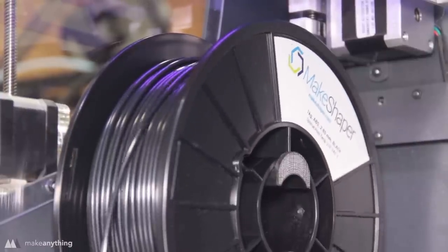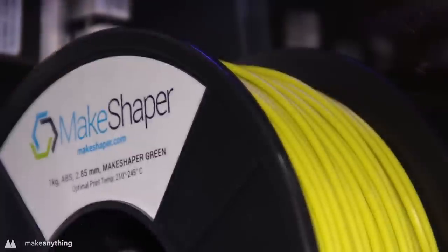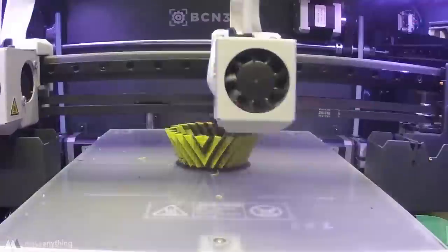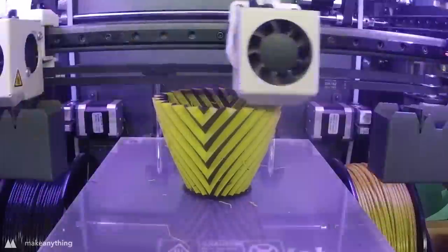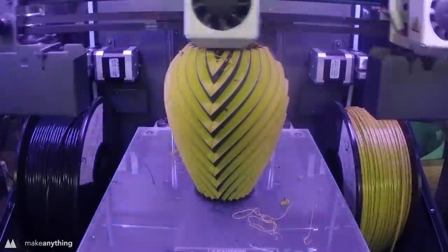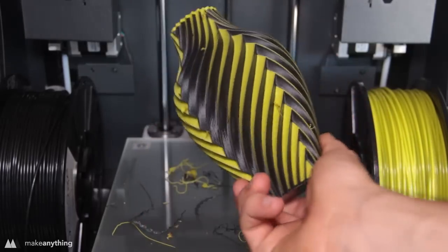I want to print these models in ABS to effectively vapor smooth them. Today I'm going to be using this MakeShaper ABS — I'll be doing a two-color print with their rich black ABS as well as this MakeShaper green, which is their unique slime-colored ABS. This filament printed absolutely great with no problems, other than the BCN Sigma not properly purging the filament, which caused all these strings. What you're seeing here is the print I'm most excited about — a chromatic vase I designed that changes colors depending on the angle you look at it, based on how I colored the different edges.